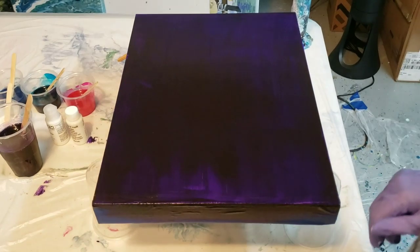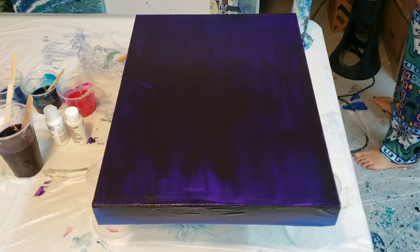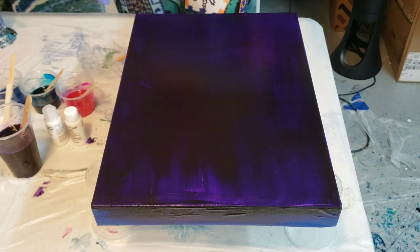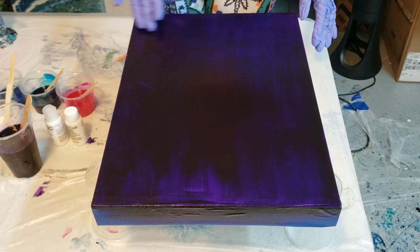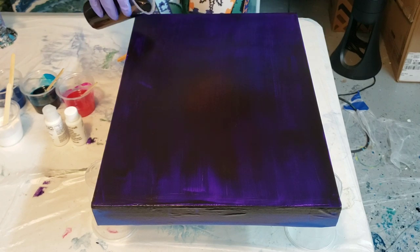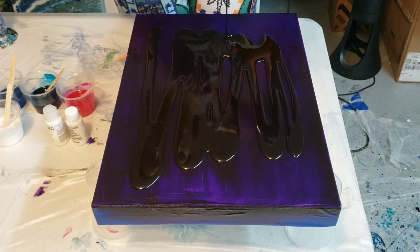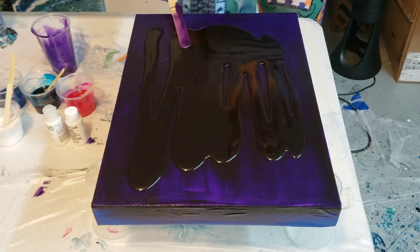Hey you guys, it's Molly. I'm doing a resin piece tonight. Let me make sure that my gun is on. If you check out the end of the video you'll see how I mixed all the colors. I am working on a 12 by 16 inch canvas. I've taped off the sides and painted it a dioxazine purple, so I'm going to start by laying down my base of purple on here. There's all my resin — let me spread that out and then I'll heat it.